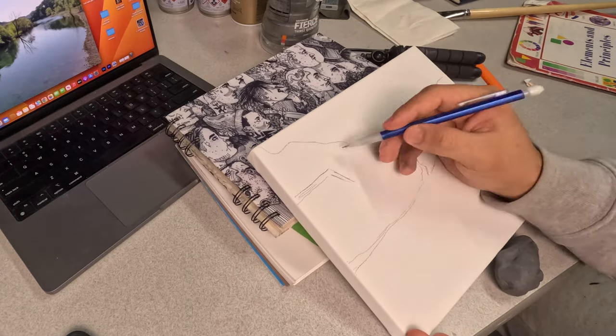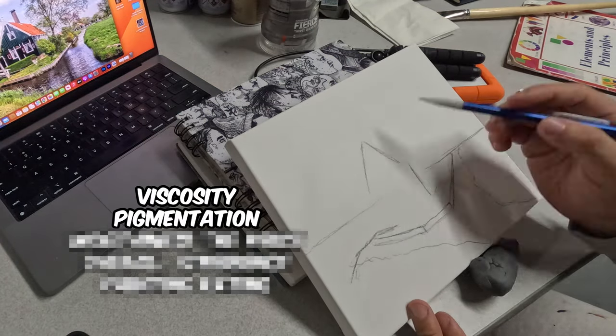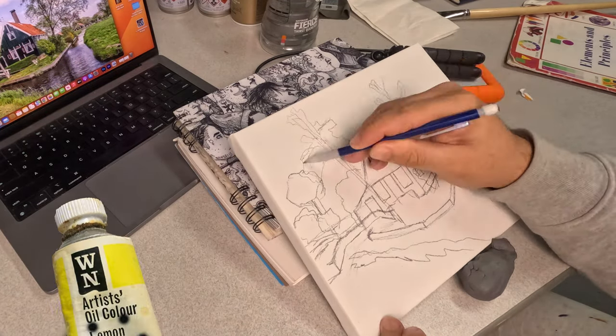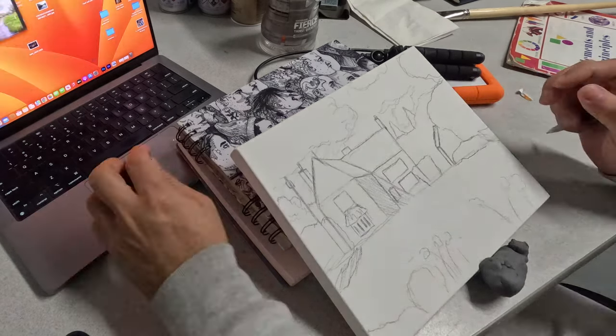I'm going to rank each of our palettes out of 5 on 5 different parameters. Viscosity — we want nice buttery paint, no question there. Pigmentation — I'll consider both power and overall vibrancy. Worthiness of the price — I'm a cheapskate, so don't get your hopes up. Overall experience — did I have fun painting this? And rating the actual painting that I create — I'm going to critique myself at the very end.